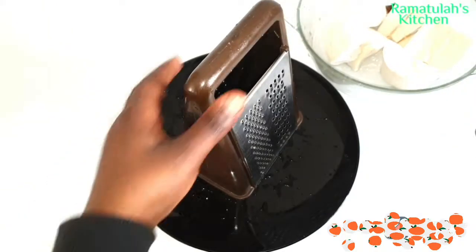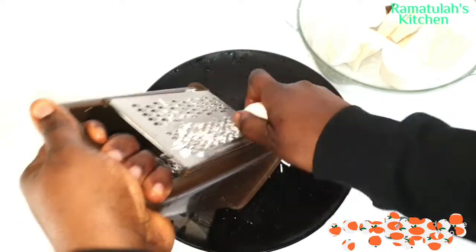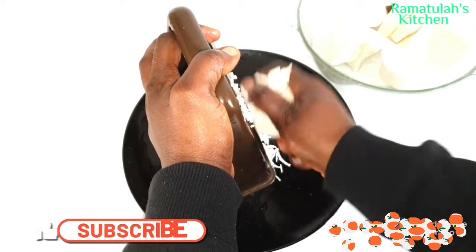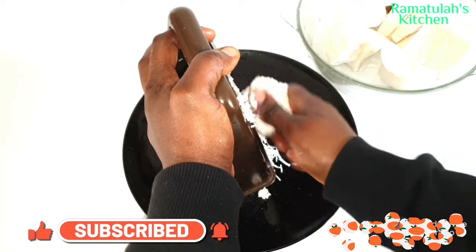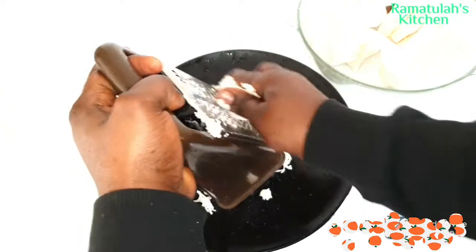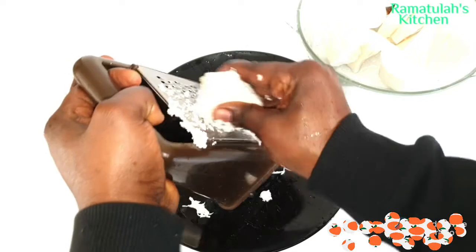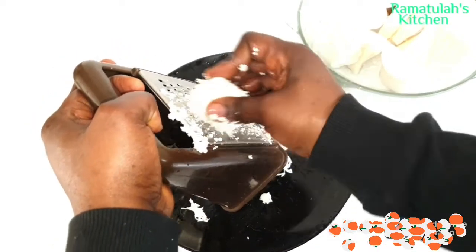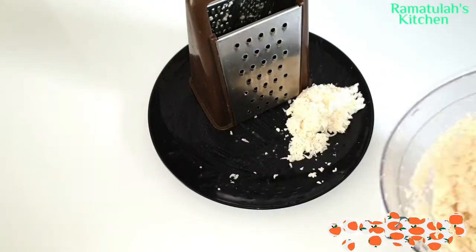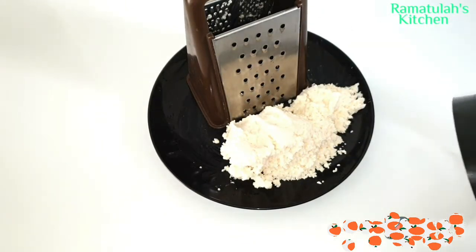I'm going to show you two options: you can either use the grater if you don't have a blender, but that is hard work, trust me. I ended up using the blender — because why not? The grater is a lot of hard work, so if you have a blender, go with the blender.